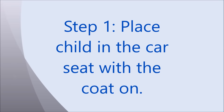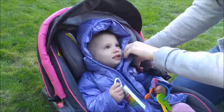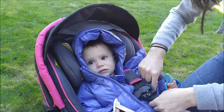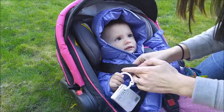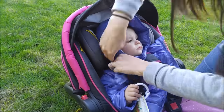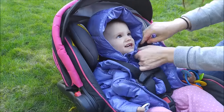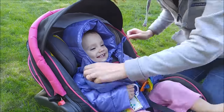Our first step is to place the child in the car seat with their coat on. Our child passenger safety technician Dana is helping Naomi get into the car seat. As you can see, the Road Coat has a special zipper vest that allows for the straps to be buckled inside of the jacket, leaving the remaining bulk of the down jacket outside of the straps.